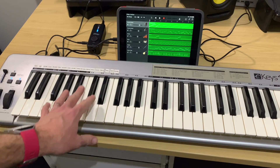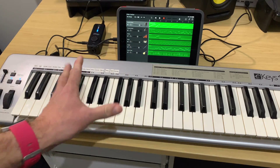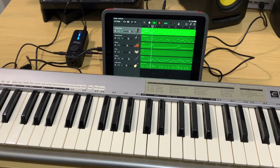Alright, let's finish up here. If you've got comments, questions, or suggestions, you can leave those down below. Let's close out now with my little 8-bar piece that I've just composed here using my MIDI keyboard.